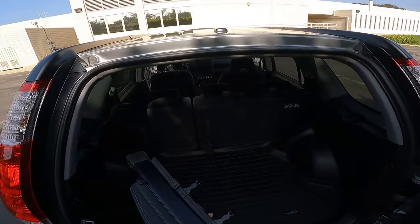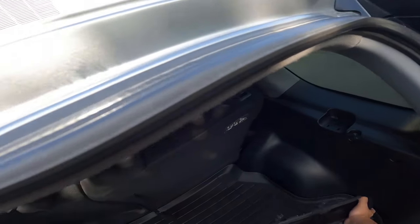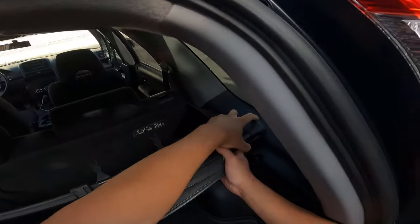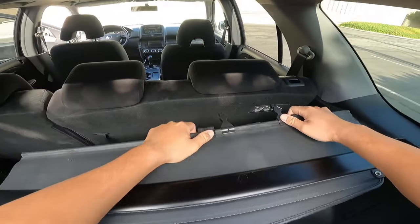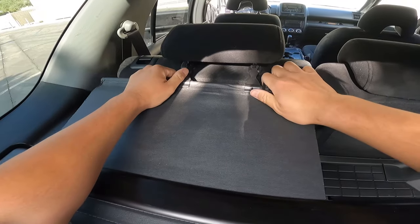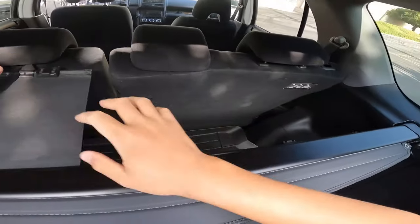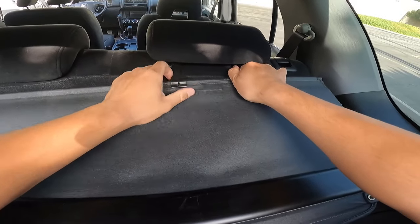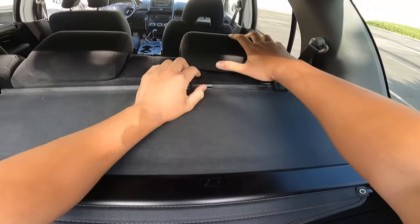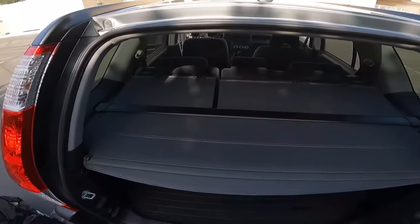To install the cargo cover, it's pretty simple — just put it back in, push one side in and it'll clip right in, then lift up these pieces and insert them back here. I cover it back up. I was lucky to find a local CR-V owner that wanted to get rid of this cargo cover, so I was blessed.